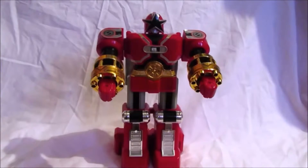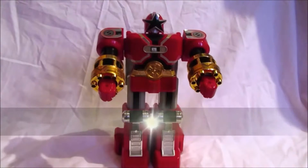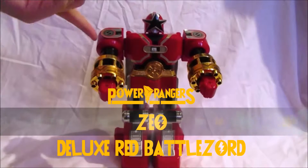Go go Power Rangers! It's time for a Gold King Ranger retro toy review. Hello there, Power Ranger fans, welcome to another Power Rangers retro review with me, admin Gold King Ranger. In this video we will be reviewing the Power Rangers Zeo Deluxe Red Battle Zord.